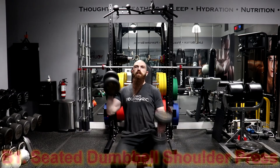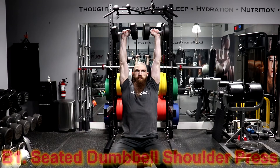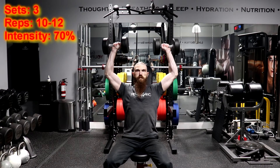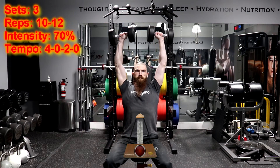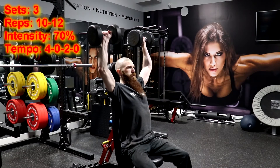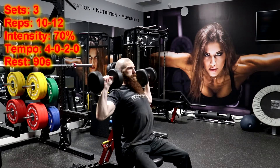The second set of exercises you will be supersetting will be the Seated Dumbbell Shoulder Press and the Seated Lateral Dumbbell Shoulder Raise. For the Seated Dumbbell Shoulder Press, you are going to perform 3 sets of 10-12 repetitions using a load of 70% of your 1 repetition maximum and using a 4-0-2-0 tempo. That means that you are going to lower the weight for 4 seconds and immediately press the weight for 2 seconds without resting at the top or bottom positions of the movement. You will then rest for 90 seconds before moving on to the Seated Lateral Dumbbell Shoulder Raise.